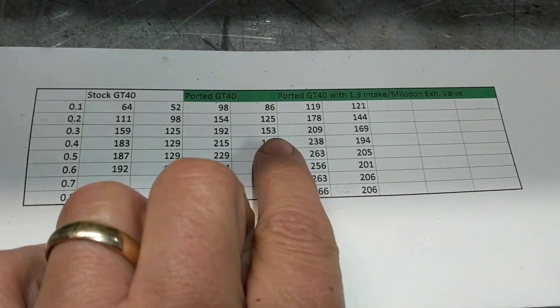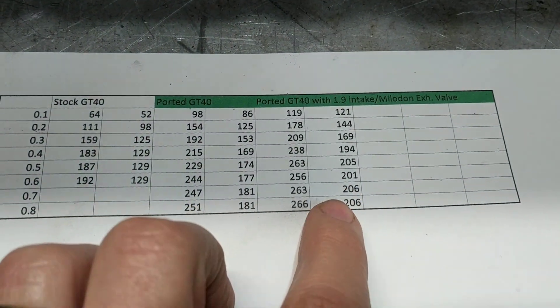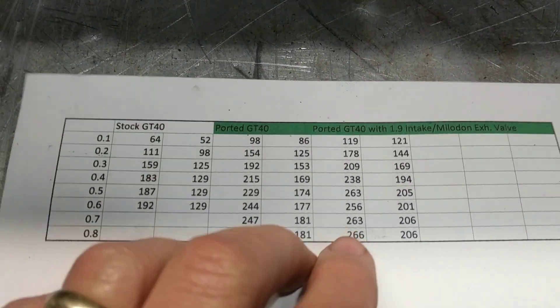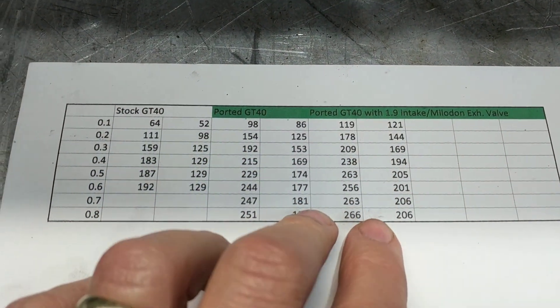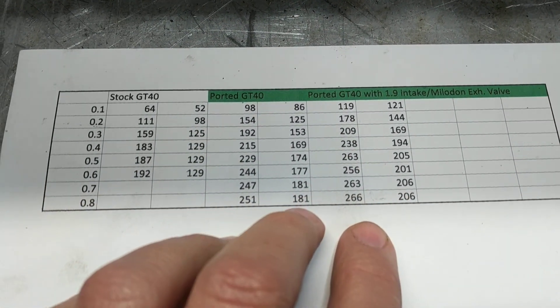I didn't do anything different on the exhaust on this one versus this, but it did pick up significantly having the different valve. I did a little bit of stuff on the port — I'll show you here in a minute. But you're picking up pretty good CFM just from getting a better valve in there, so that's worthwhile.